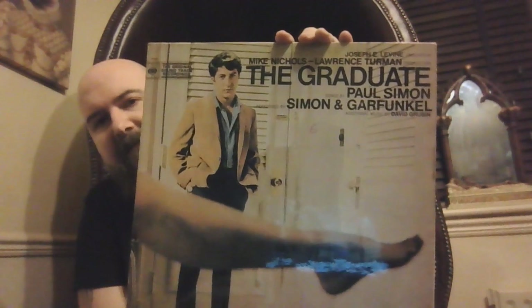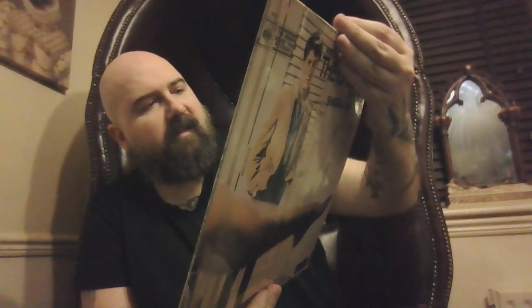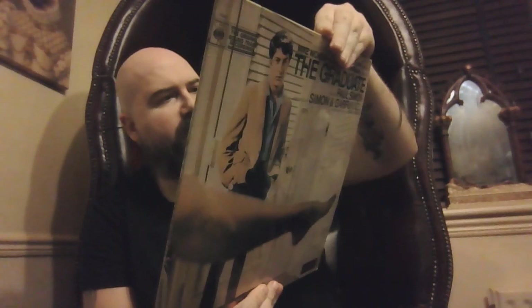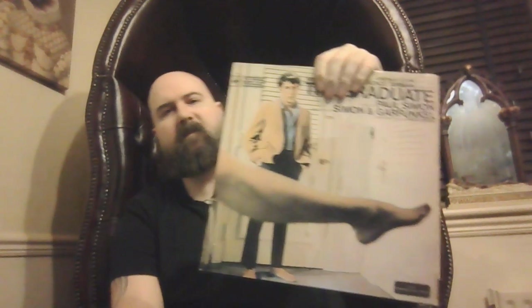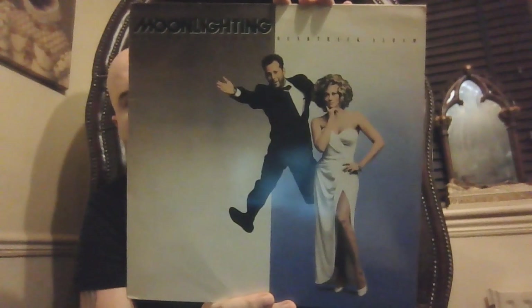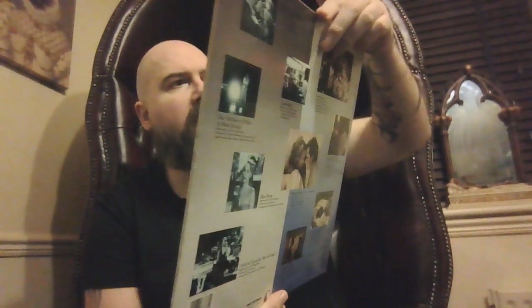Now we have The Graduate — recently acquired this. Gotta love 'The Sound of Silence', gotta love 'Mrs. Robinson', and gotta love 'Scarborough Fair'. Yes, Scarborough Fair — some good tracks. Simon and Garfunkel. And then we have Moonlighting — we just met on the way. That's a Moonlighting soundtrack, good soundtrack.